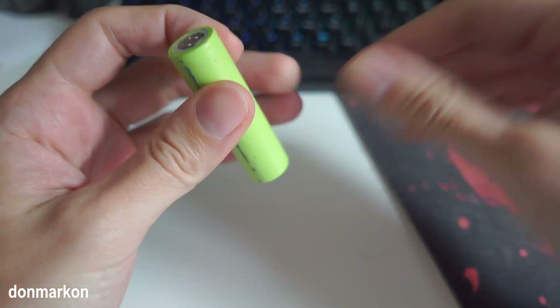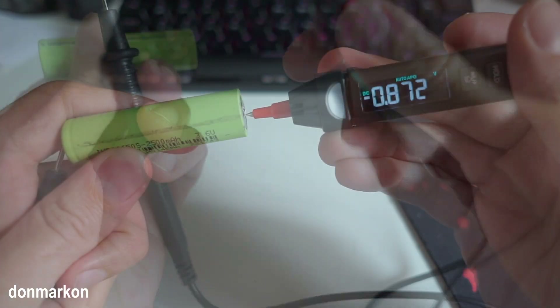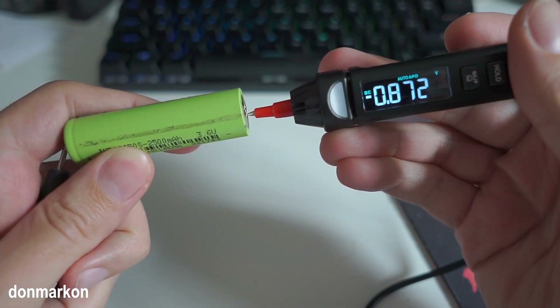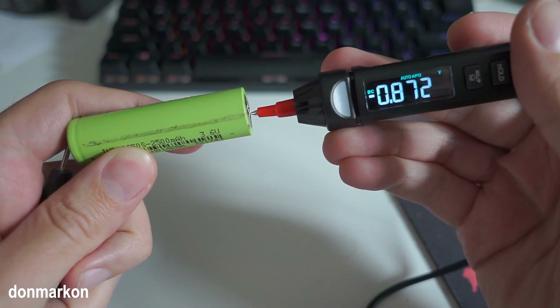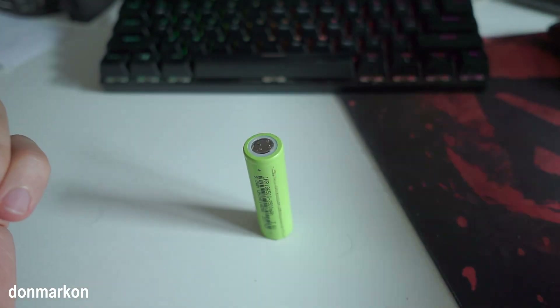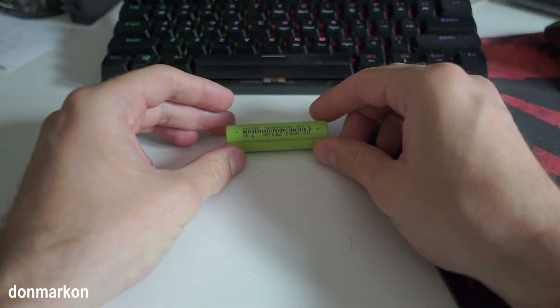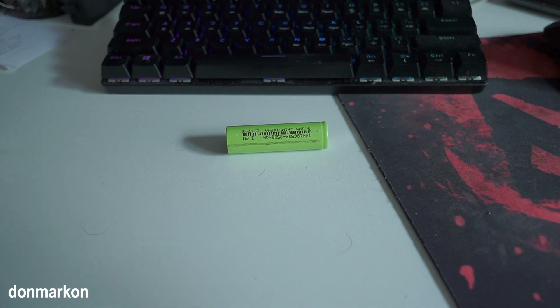The symptoms are this. If you test the voltage of this cell, in this case it is 0.89V, which is too low for the charger to kick-start and begin charging the cell. So what you need to do for this test is the following.